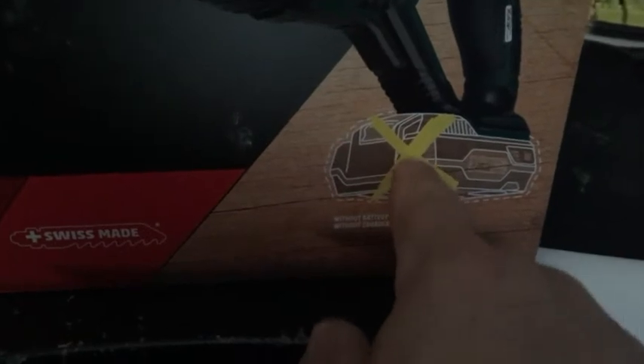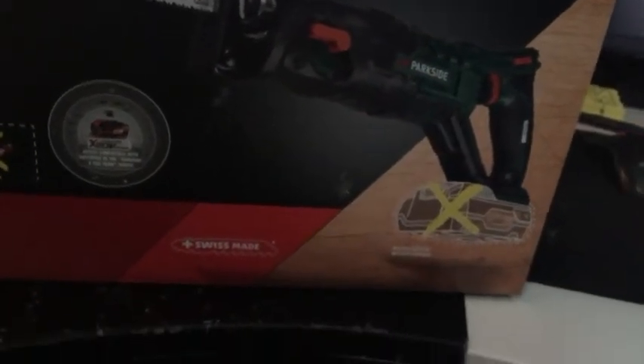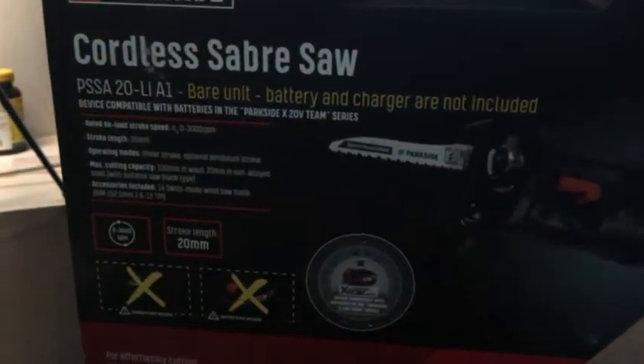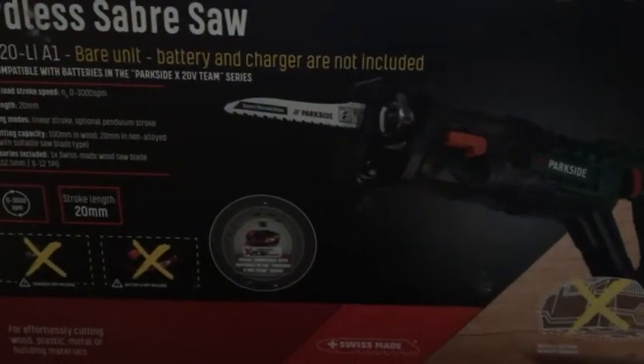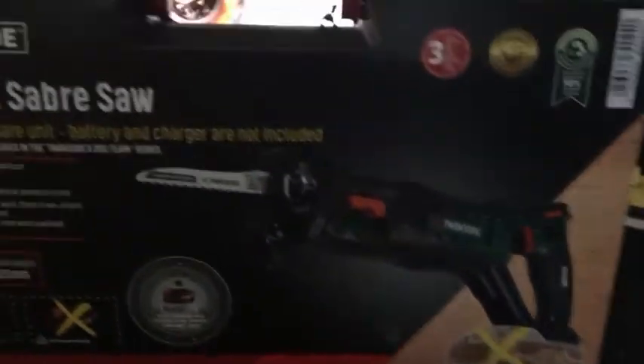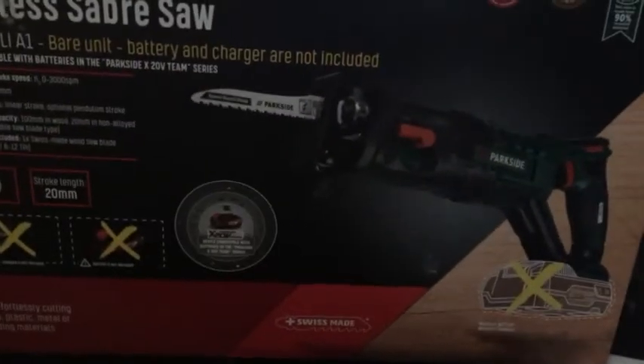There are no batteries included when you buy this, but I do have two batteries so it's gonna be really awesome. Now I can start working on my generators and motors and start cutting for real, because it's battery-powered so I can easily take it with me if I need to go scrapping or somewhere. Let's open it up and see what's inside.